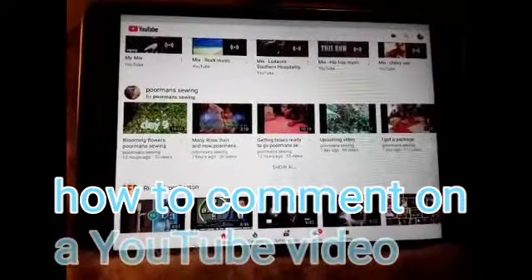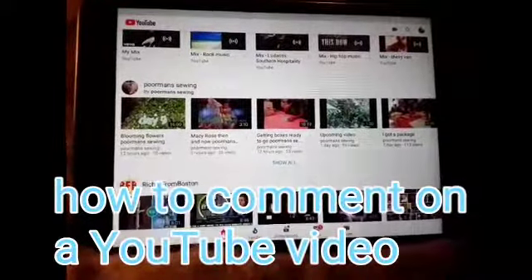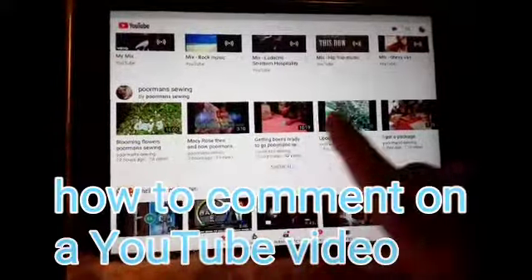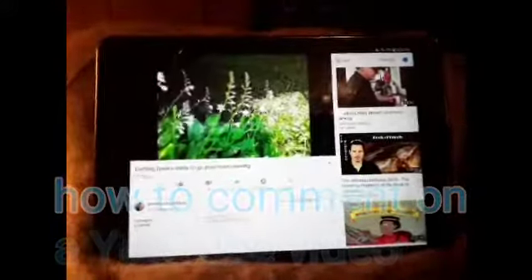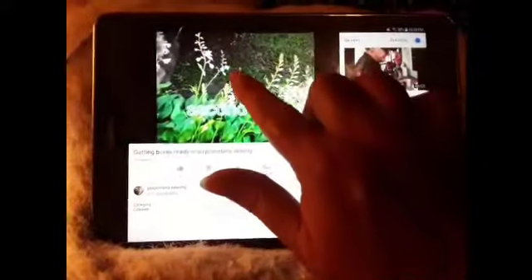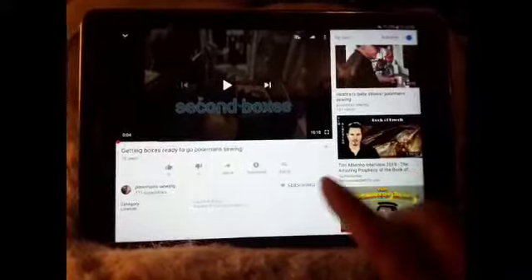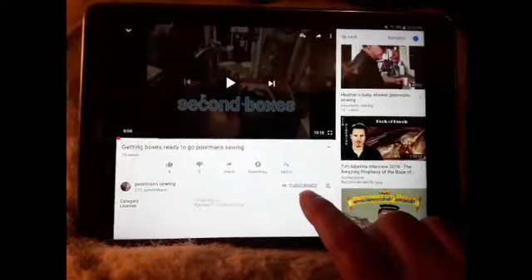I'm going to try to show you how to comment and subscribe to my channel. Right here is Poor Man Sewing — we're just going to pick one and bring it up. Now I'm just going to pause it so we don't have the noise. If you look right here, this is where you subscribe.